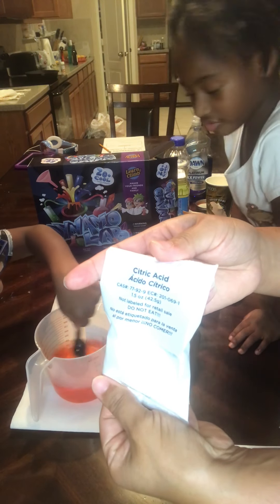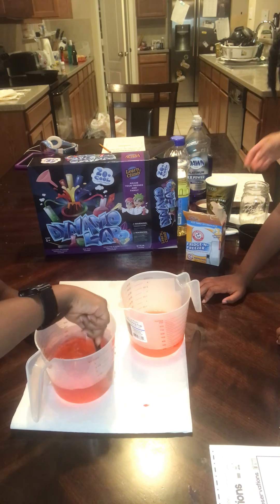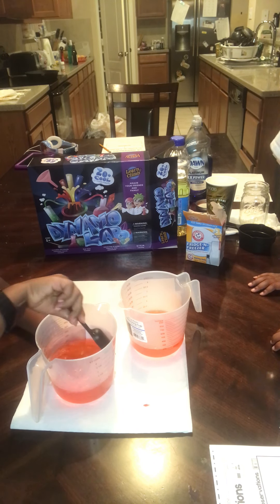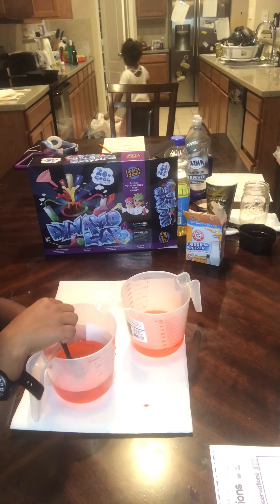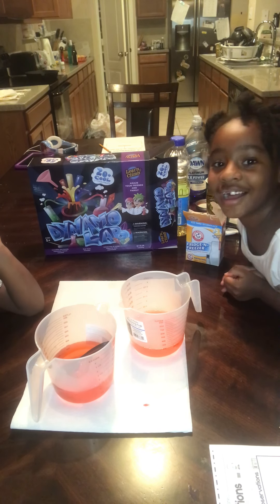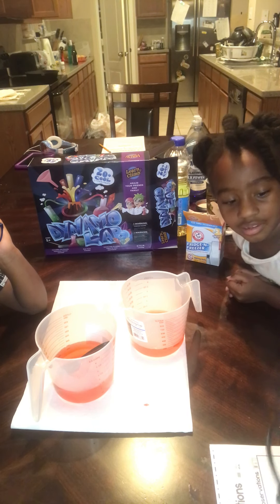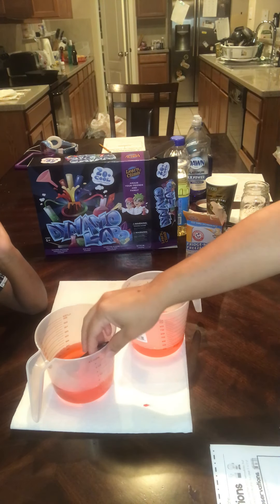So while they're stirring, we're going to get the citric acid going. You should use gloves — I'm going to be very careful. I'm going to put the citric acid in there for you. It says mix a teaspoon of citric acid. I have my teaspoons here. This is a tablespoon — too big. So we're going to use a teaspoon.